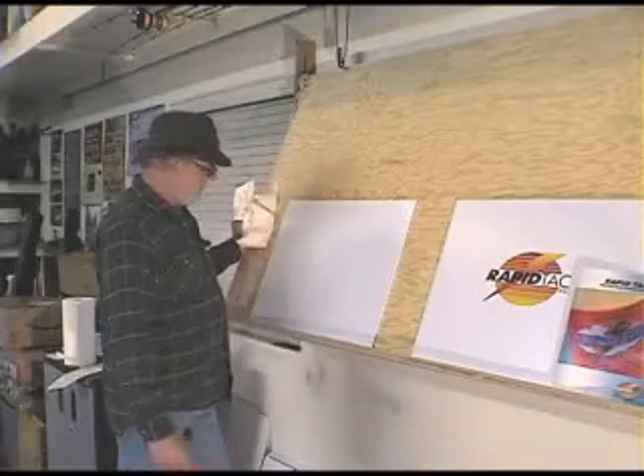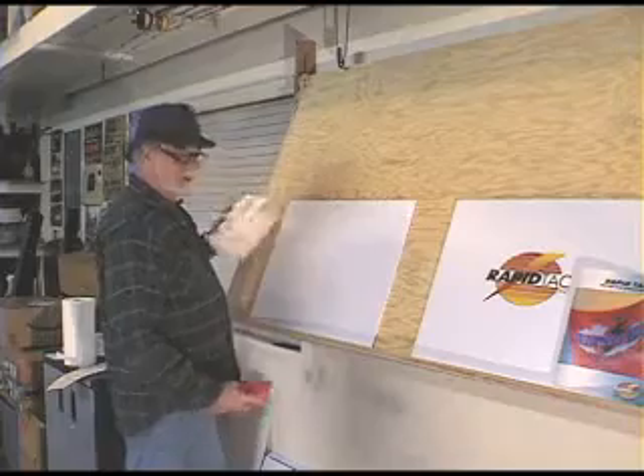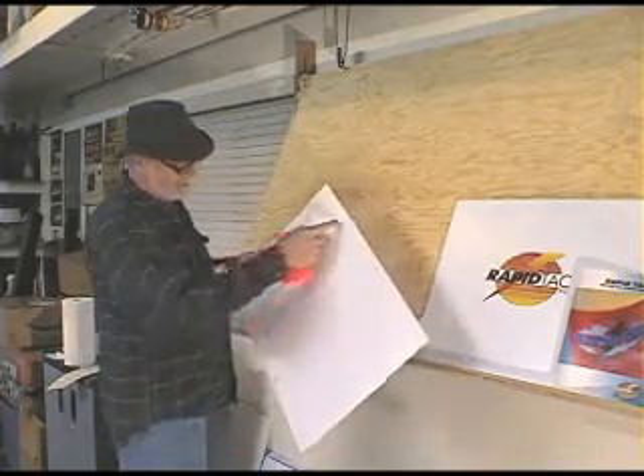We're going to show you an application. We're going to put some mylar on this coroplast. I'm sure most of you are familiar with this stuff — it's got lots of flutes, little ridges.